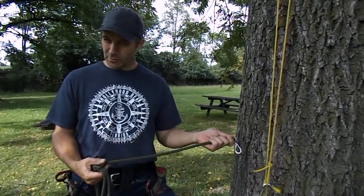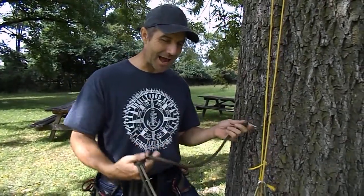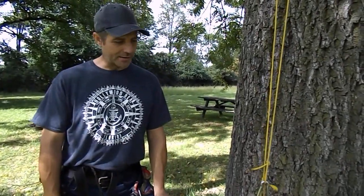In video two, I gave you the knots I'm using. Now in video three, I want to give you a little information on how you get in and out of the system should you try to use this method.